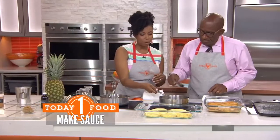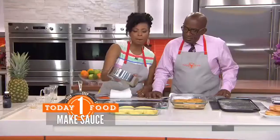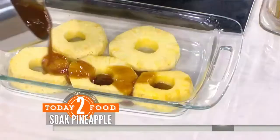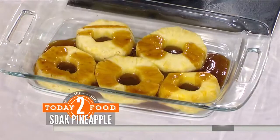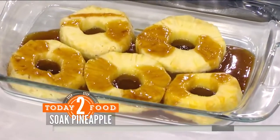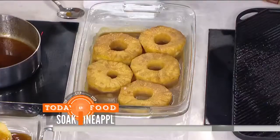Once it's reduced you get something like this — nice and thick and delicious. We're going to add about half of it right over some fresh sliced pineapple. You're going to let that sit and really seep in for about 20 minutes, then turn it over. Then here you've got the finished marinated pineapple — we're going to put this on the grill.